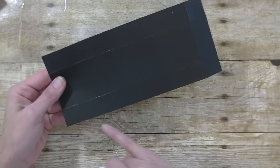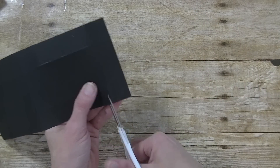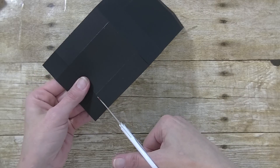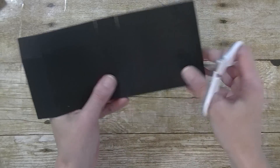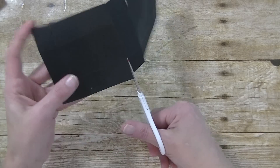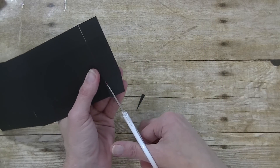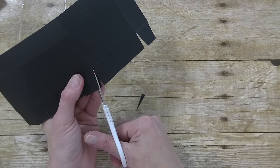Now we are going to take our scissors. On this side, we are going to go ahead and cut on all these score marks to create little tabs. So there is a tab there, and this one here. We are going to go ahead and cut a little piece off the sides. This just makes putting the box together a little bit easier — less bulk.